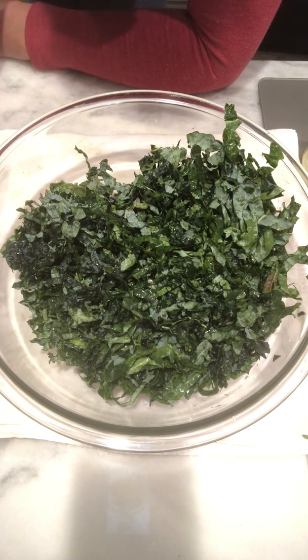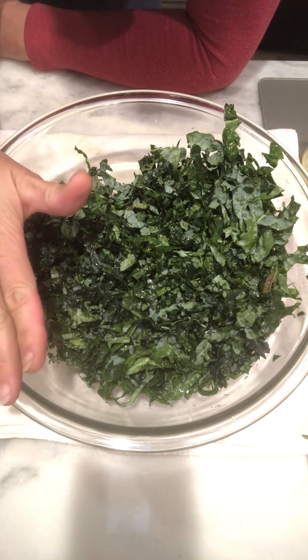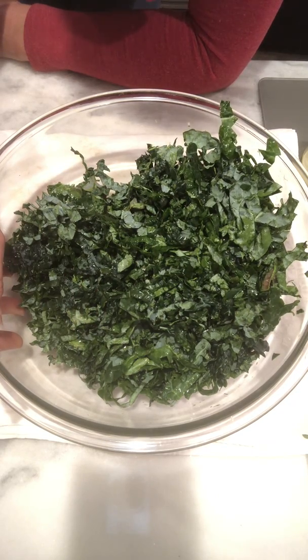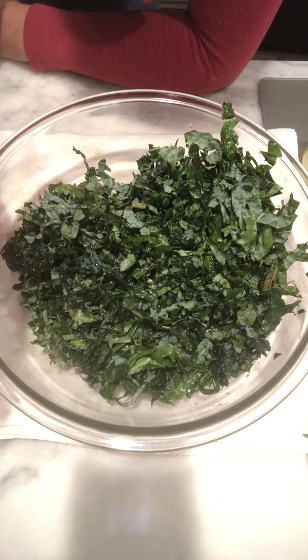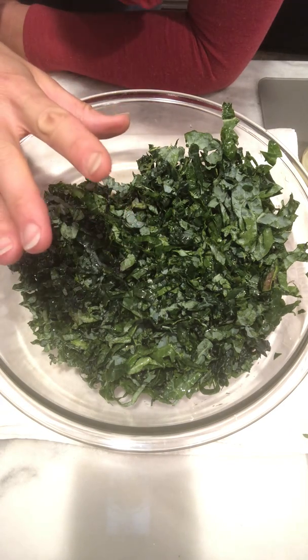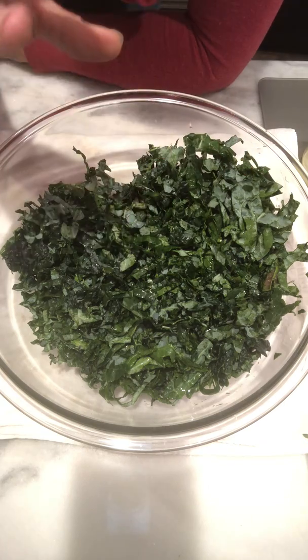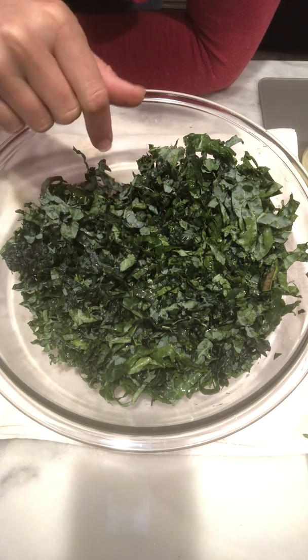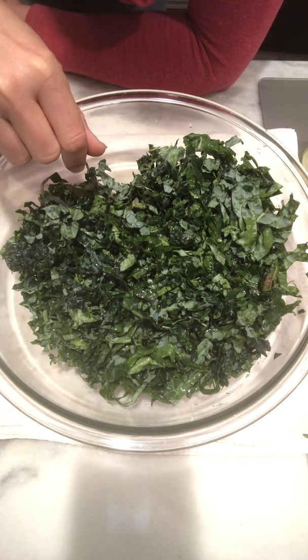Hey guys, it's Jen and you requested real-time videos of some of my Thanksgiving recipes. I was going to do them faster on time-lapse, but you want it real-time, so here we go. This is my kale salad that was also requested. This salad is really versatile — it can be holiday, which is what we're going to do now, a Thanksgiving or Christmas kind of seasonal theme.